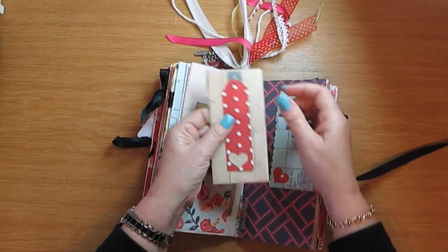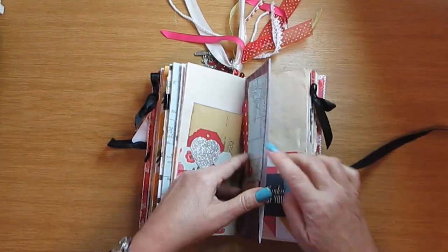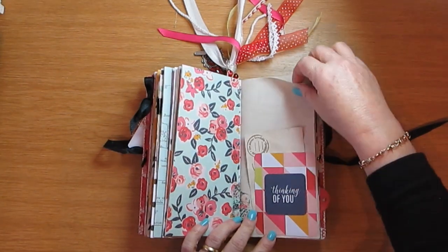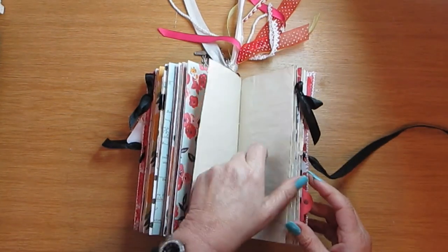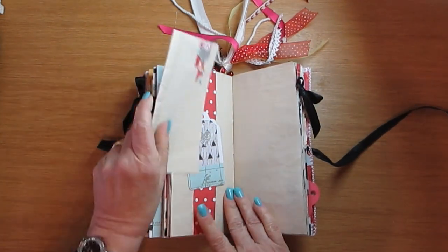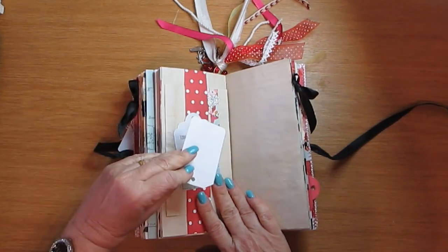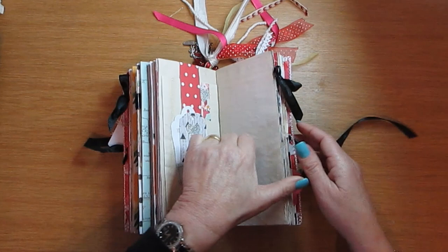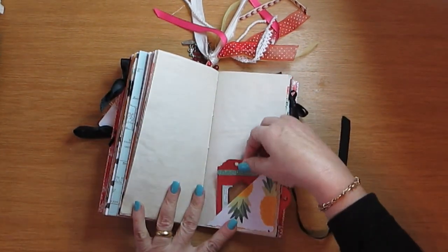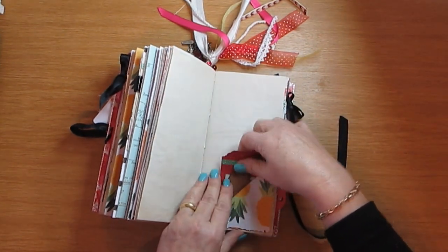Nice and white, and a little tag there that goes here, and a pocket. This is all belly band with space for journaling, and this tag also comes out. Let's carry on — this is one of those fold-ups with two little tags: 'Lazy Afternoon' and 'You Are My Greatest Adventure.'